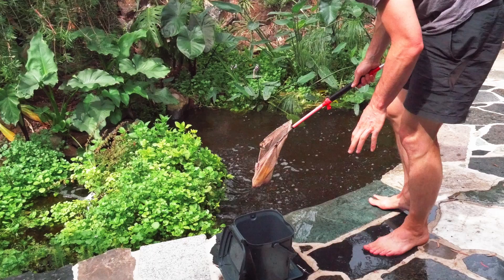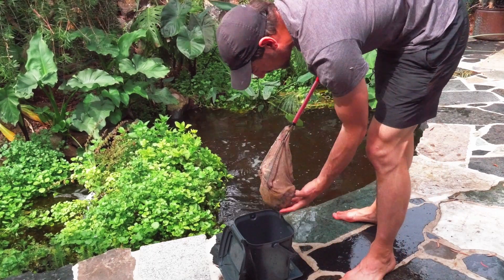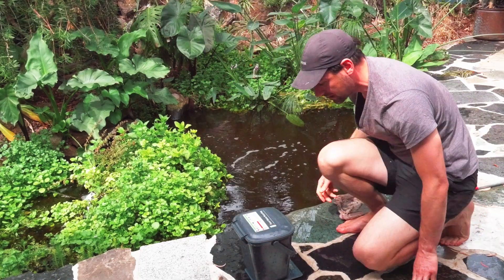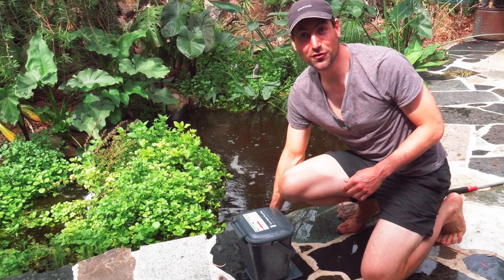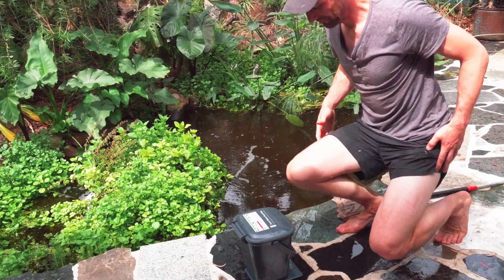I've got a nice one, a very nice one. 540 grams, 543. Wow, that's a really big one. Look at this.